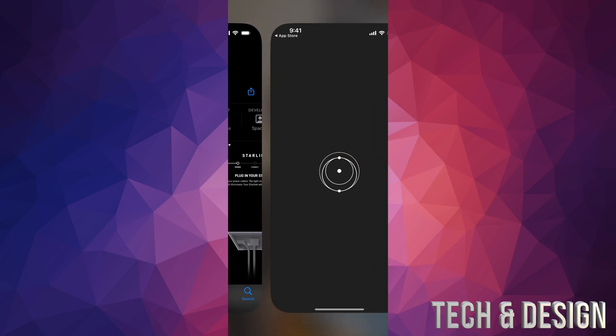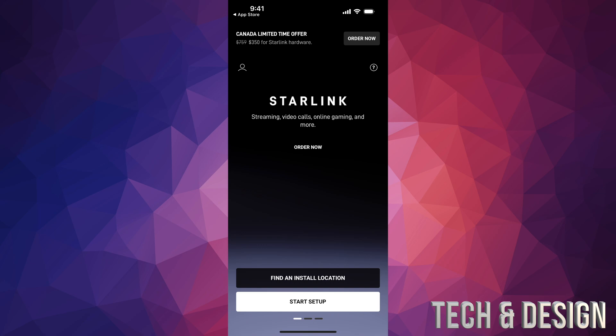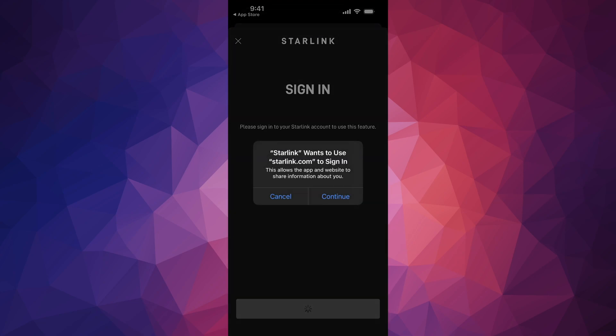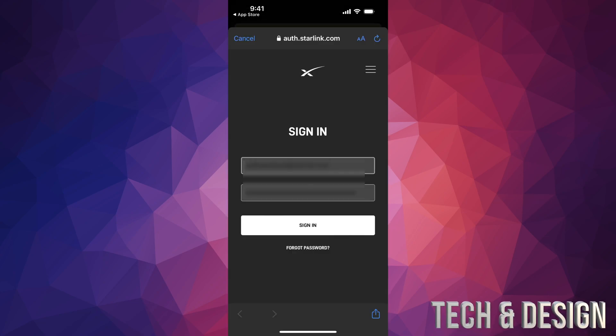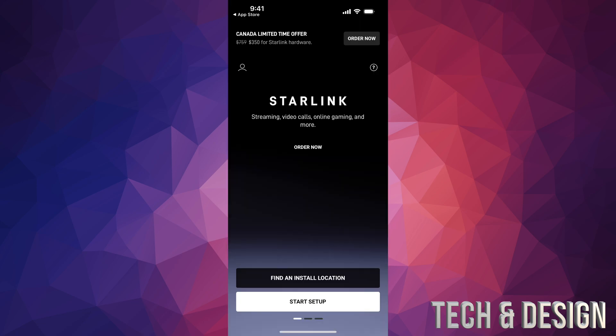Once it's downloaded, tap Open and press Allow. You can then get started. On the top left-hand side you'll see a profile icon — tap there and you'll see Sign In. Press Continue, enter your email and password, and tap Sign In. Press Allow again. You'll see your account. Press the X in the top left corner — you're still signed in. Then press Start Setup.